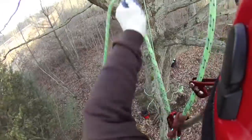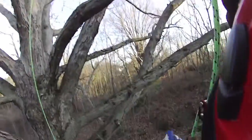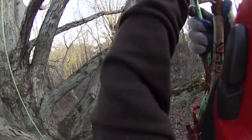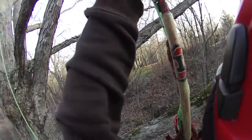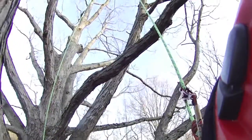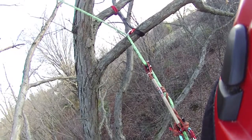Now I can move along this limb pretty easily because my redirect is keeping my rope at the optimum angle so I don't have to fight it to stay out here. In this instance it'll be really easy to go back up to that point because it's just a straight shot — pop in my foot ascender, little bungee over the shoulder, and bang, right back up there.